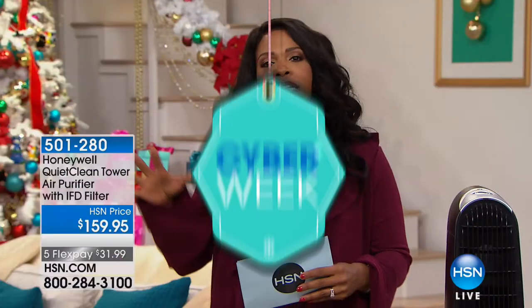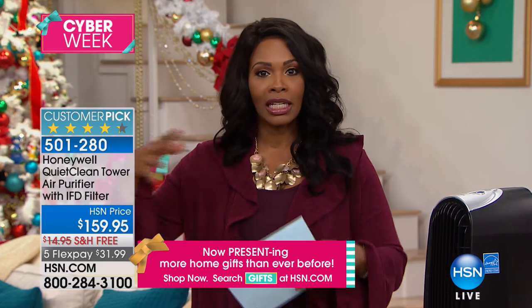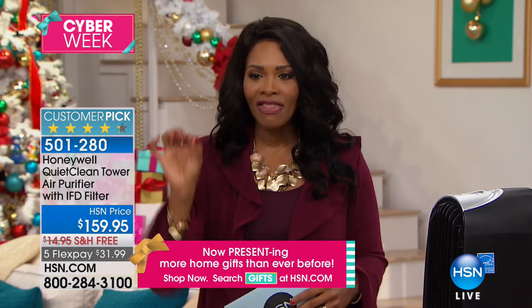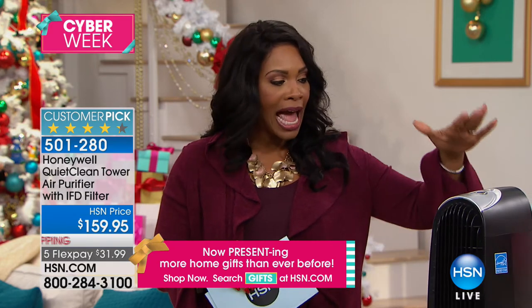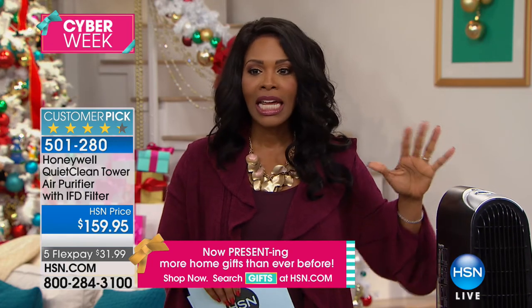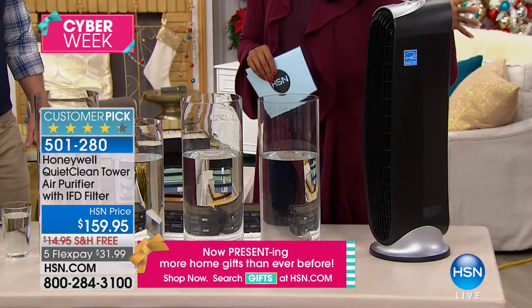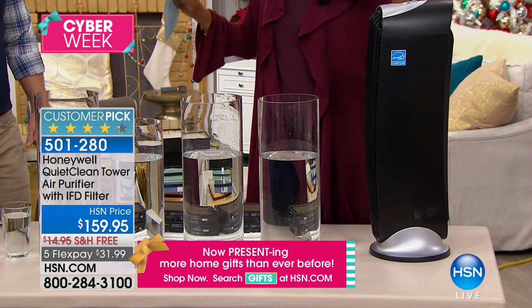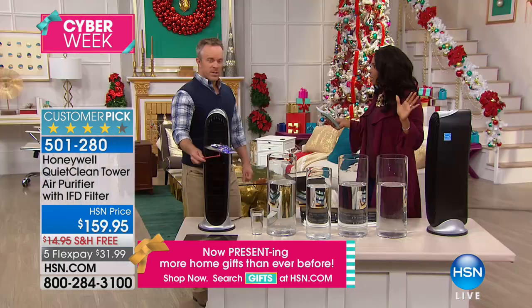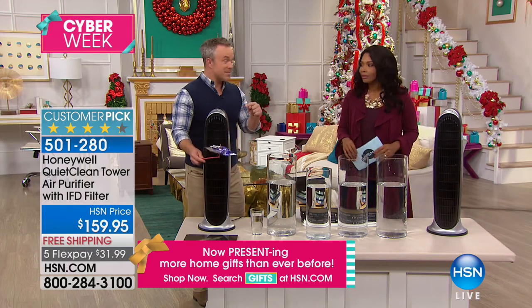One way to really clean your home, in addition to clean floors and clean surfaces, is to have clean air — and that's where Honeywell comes in. We have this amazing air purifier but we only have a couple hundred and then they're gone. This is the quiet clean tower air purifier. It cleans the air 120 times a day and it's whisper quiet but very effective — 99% cleaner air.